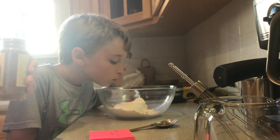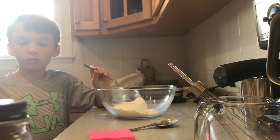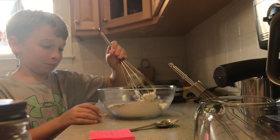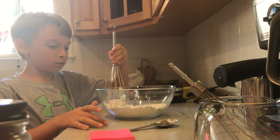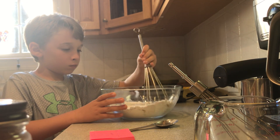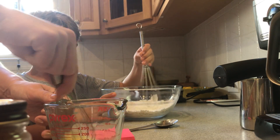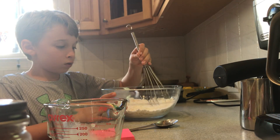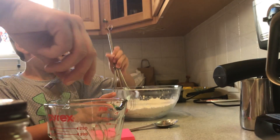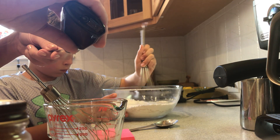So far we've done one cup of flour, half a tablespoon of sugar, two teaspoons of baking powder, a pinch of salt, and half a teaspoon of cinnamon. Jack's going to mix that up and then we are going to start adding the wet ingredients. I'm going to mix in the vanilla extract — we're going to put a fourth of a teaspoon of vanilla.